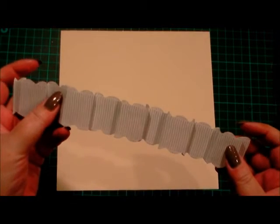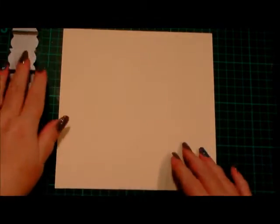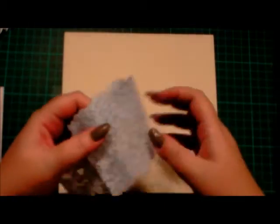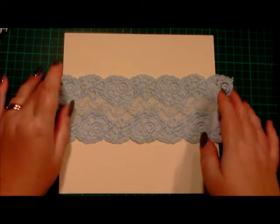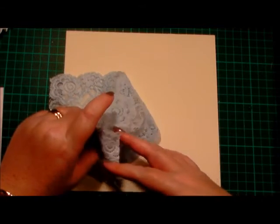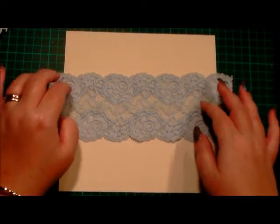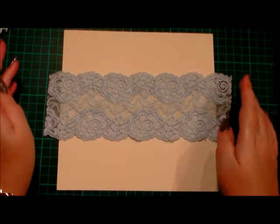I've also scallop punched the edges so there are no straight edges. The next thing I'm going to use is a card layer for an eight inch card blank — this is an ivory layer — and we'll be using an ivory card as well. I've cut a piece of lace that's scalloped at both sides. The reason I'm working on a card base rather than the actual card blank is so I can trim everything to fit. The first thing we're going to add is our ribbon.